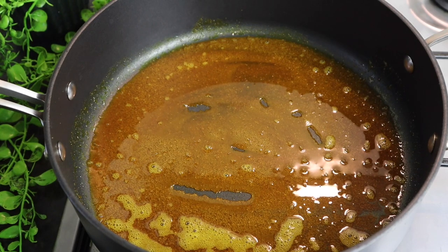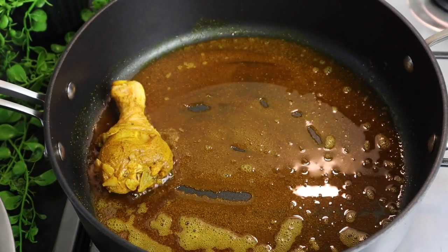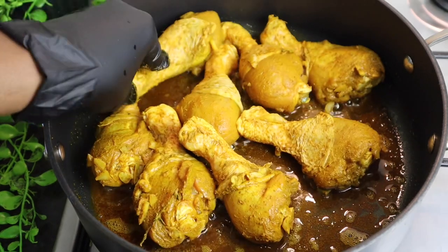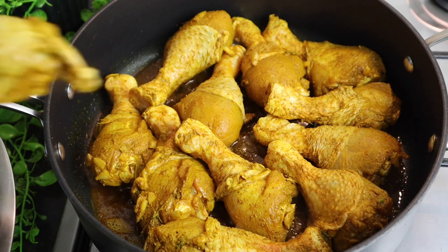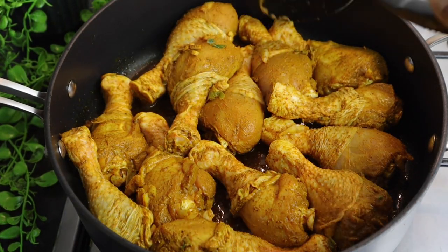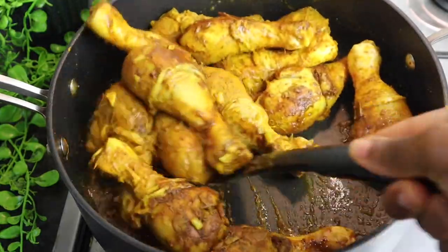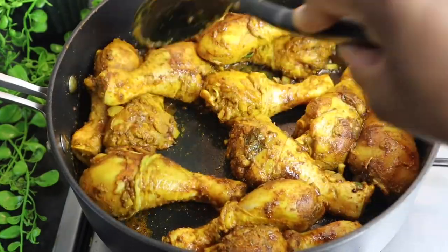Now I'm gonna add my chicken drumsticks. Try not to add the onion and garlic with it — shake off as much as possible, though if some gets into the pot it's fine. I'm just gonna space them out and mix it all in. As you can see it has started to sear. I'm gonna leave it uncovered for at least three to four minutes.